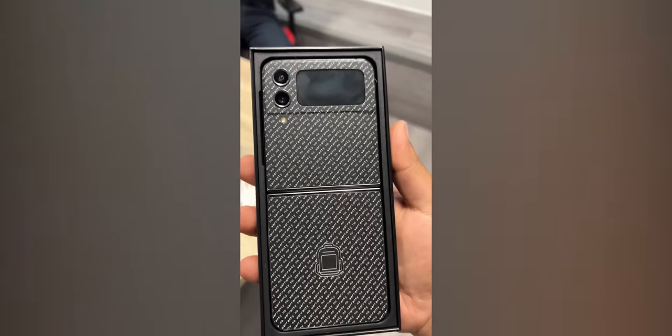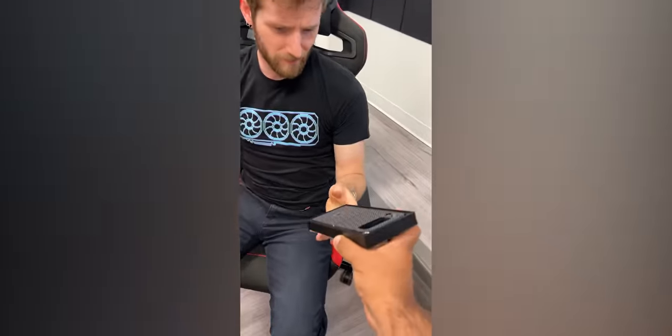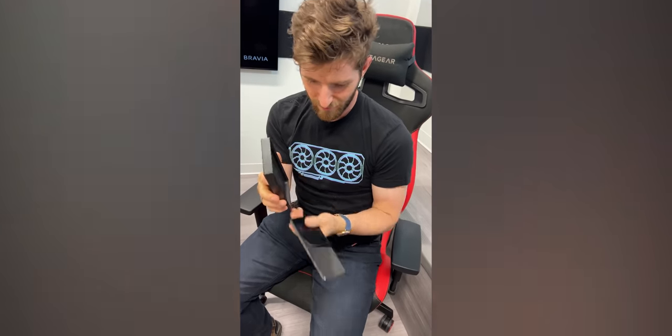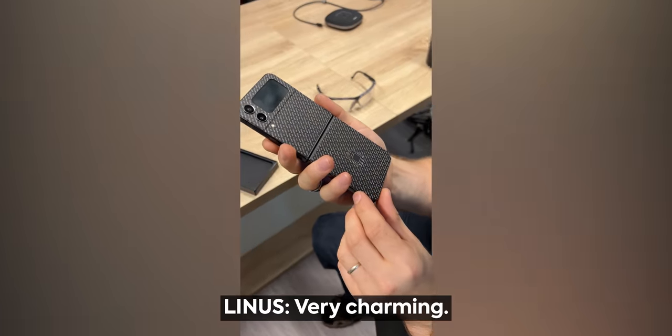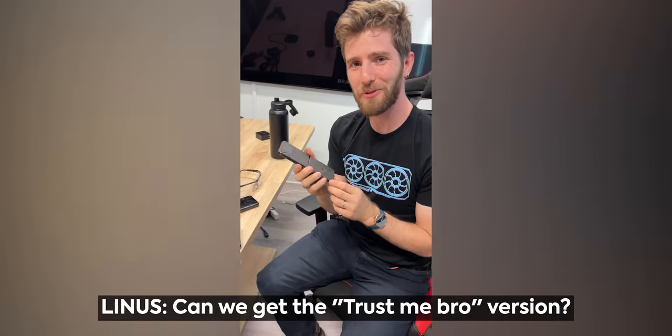Hey Linus, dbrand sent over a phone for you. Oh God. I'm kidding. Isn't that a nice skin though? That's very charming. I wish it said 'trust me bro' — can we get the 'trust me bro' version?